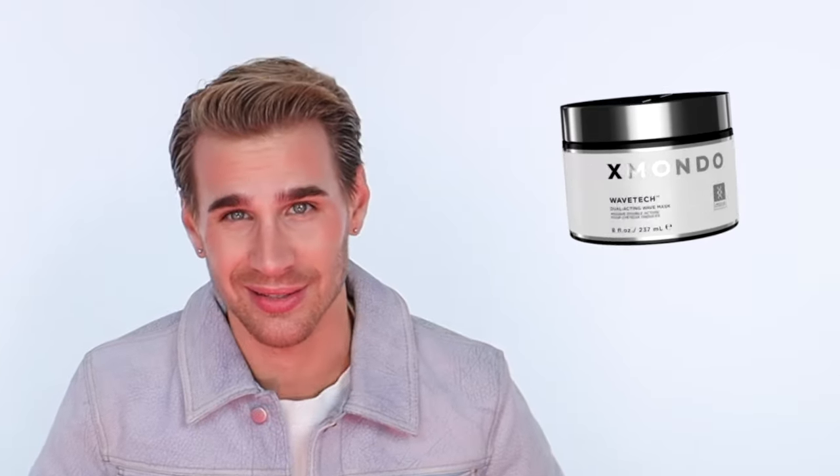And just like our entire range of products, this one is also vegan, cruelty-free, gluten-free, hairdresser tested, and color safe. And that's our Wave Tech Dual Acting Wave Mask.